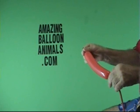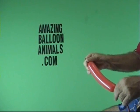All right, let's do it. We're going to make a ladybug, and it's going to be virtually the same as the turtle we just did.